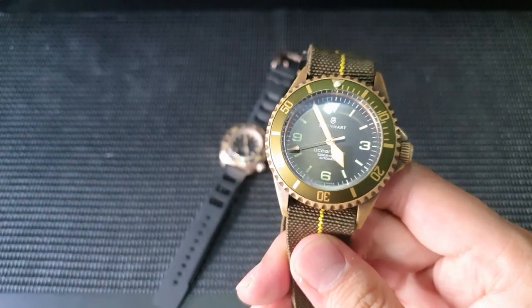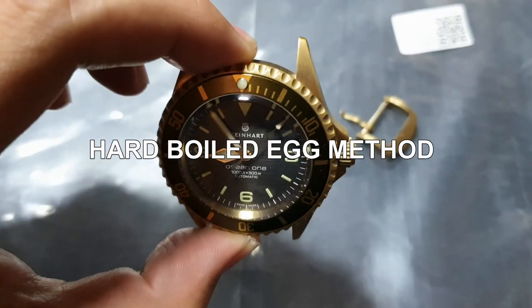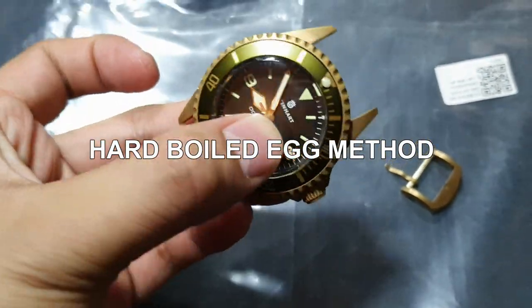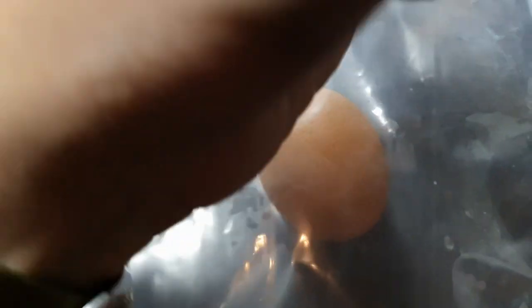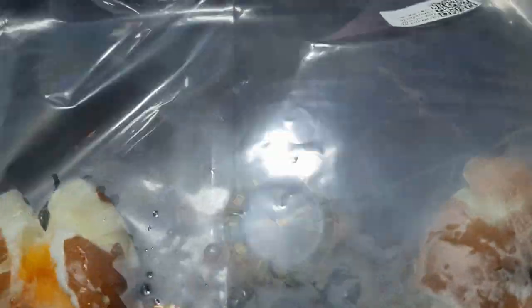I'll be discussing two different methods. The first is the hard-boiled egg method. In this clip you can see how the watch used to look without patina — very shiny and blingy. I wanted to add a bit more character, so I placed the watch inside a ziplock bag with two hard-boiled eggs. You smash up the eggs and try not to let the moisture of the bag touch the watch. Leave it for around 10 hours or so — I left it overnight, and did this probably a couple of times.